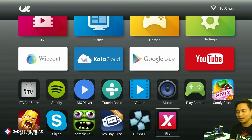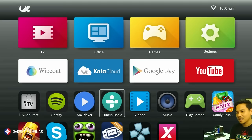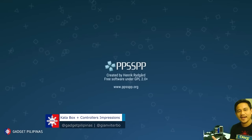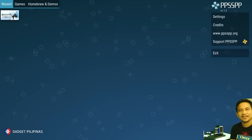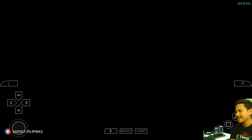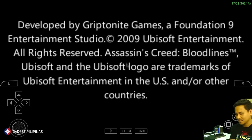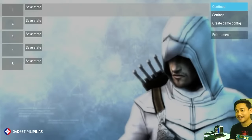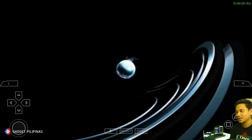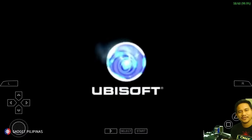We have installed some games here to show you how capable this device is. We have PPSSPP, so we can basically play some PlayStation Portable games available on the market. If you have some ISOs at home, you can actually put them on the Kato Box and play them.